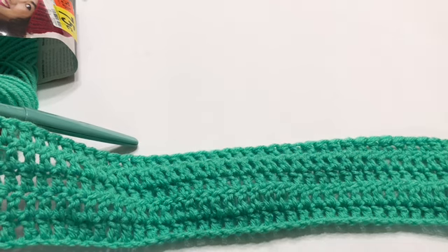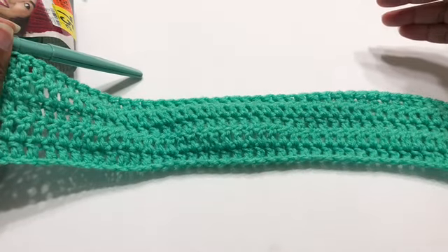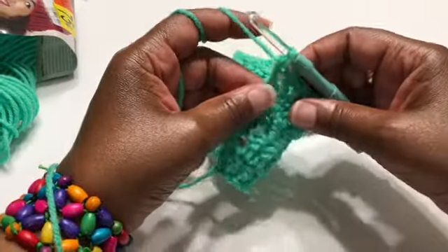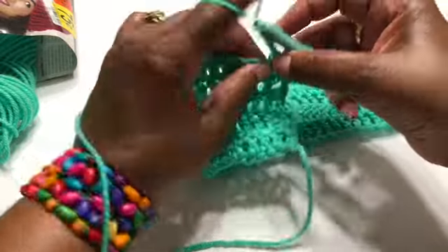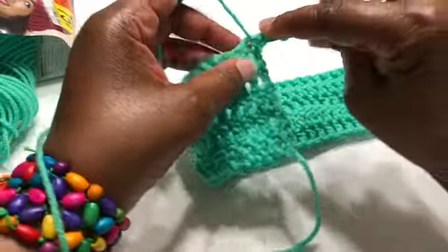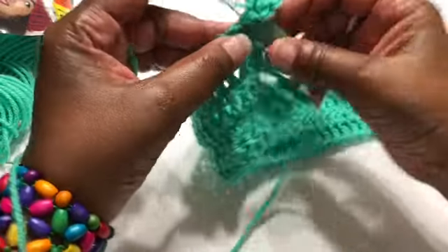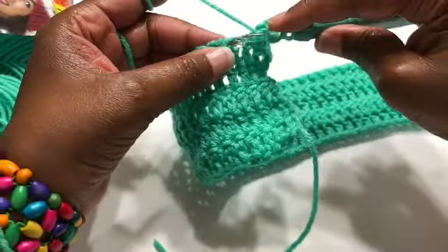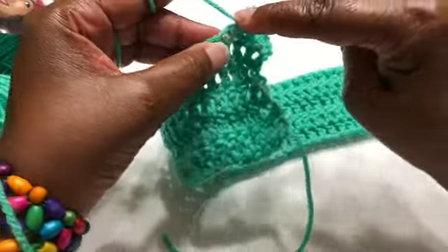Sometimes the hips are a little bit wider. If the person is petite you could just go ahead and go down 30 rows, but if you're doing it for yourself or someone who is hippy like myself, we're going to do an increase. Chain three — one, two, three — and into the next stitch we're going to put two double crochets into that same stitch. Now we're working on the hip area, so we're going to alternate: one double crochet into the next stitch, and then two double crochets into the following stitch.